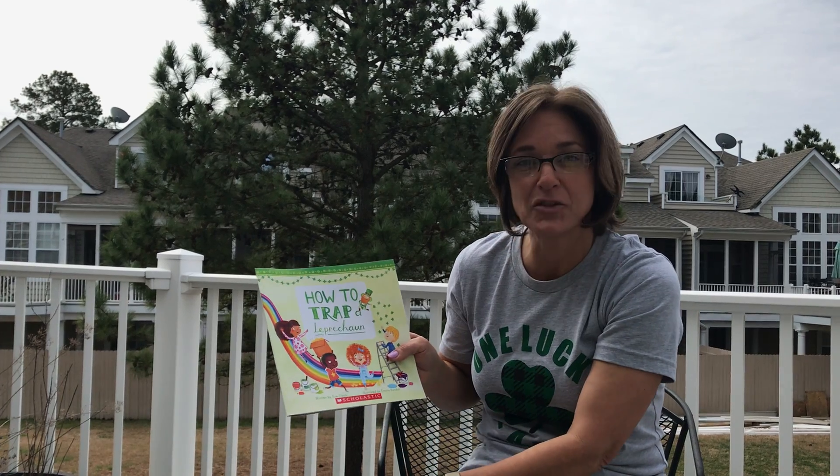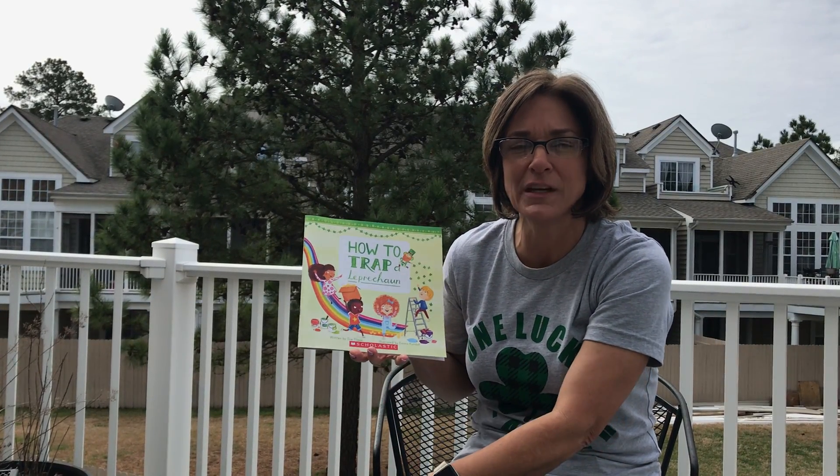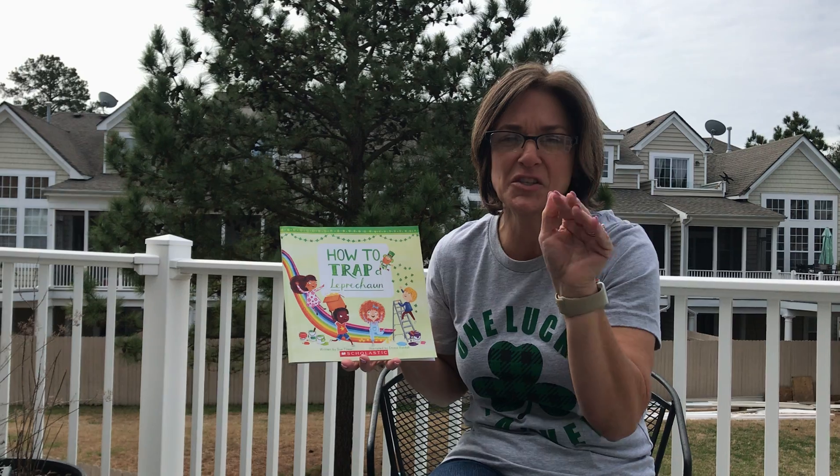Now that we've read the story How to Trap a Leprechaun, if you have time today, try to create your own trap, and maybe you'll get lucky and trap that leprechaun. I miss you all.